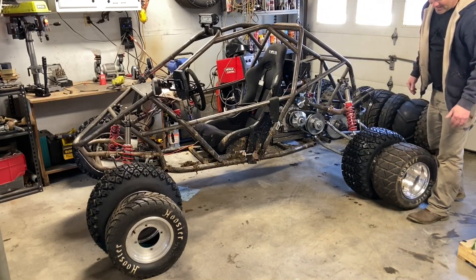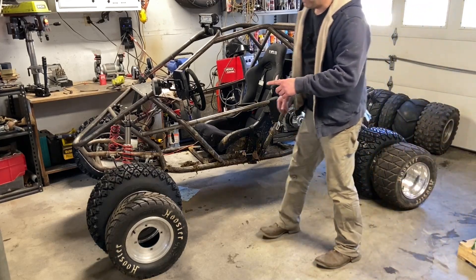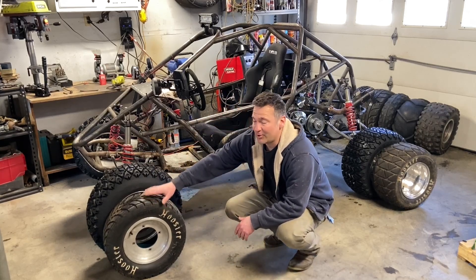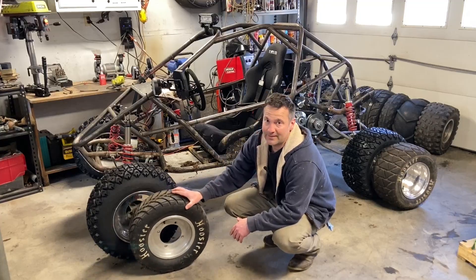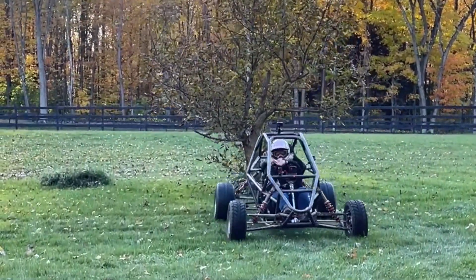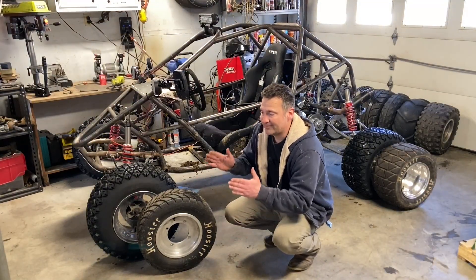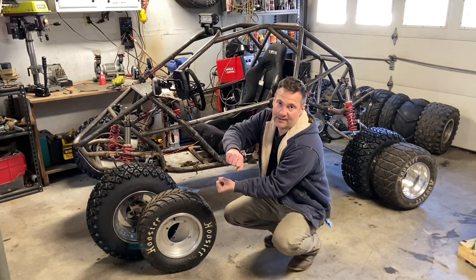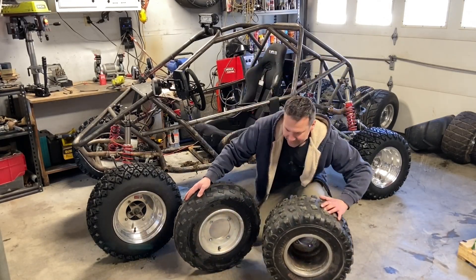I actually use these large lug tires the least on the back when in cross cart mode. On the front they're awesome — they give you a lot of authority on the front end. They'll grab, they'll turn, they help control drifts better, and with the live rear axle they have less tendency to push when you're at low speed and high turn angle.